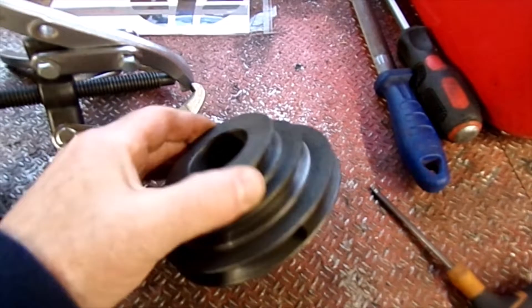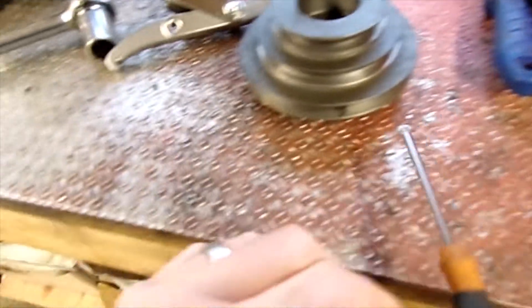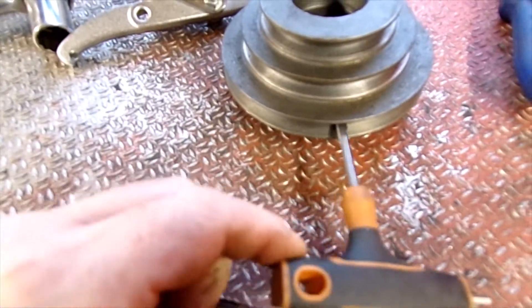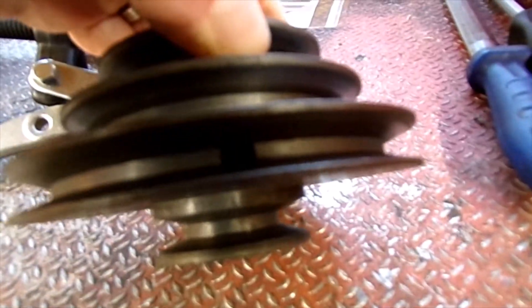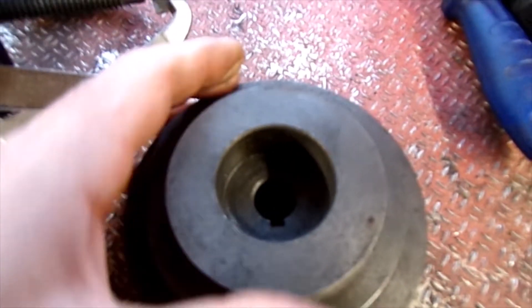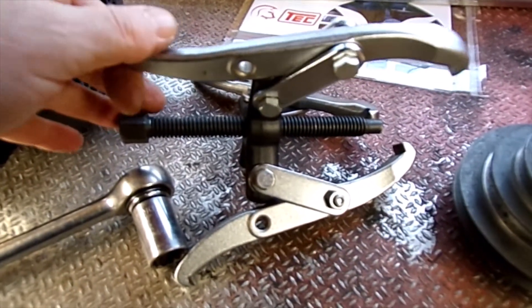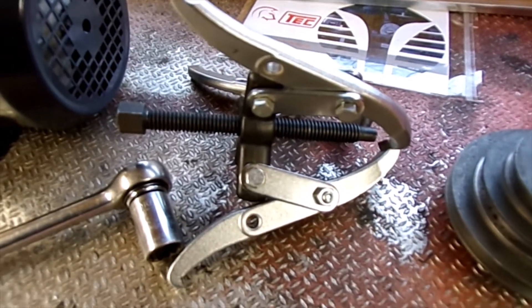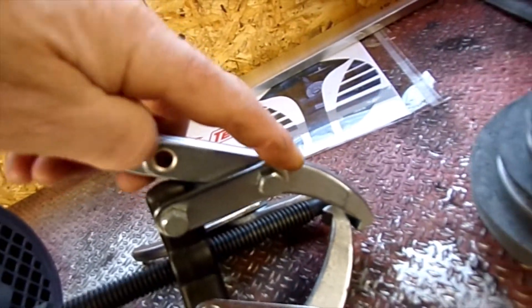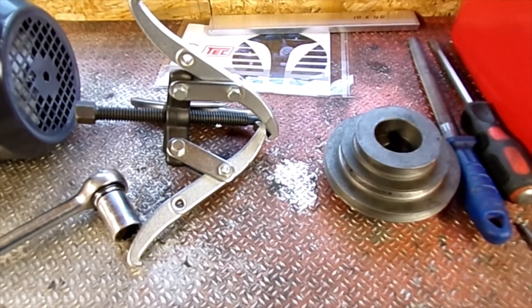So that's the old pulley removed. When you take these off, don't forget to undo the grub screw, which will be down one of these holes — one each side. I think only one had a grub screw in. I think it's the one opposite the keyway that has the grub screw. I'll just use one of these basic automotive pullers to get that off. Yeah, so that came off very easily with that puller. I think you'd struggle without it.